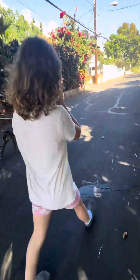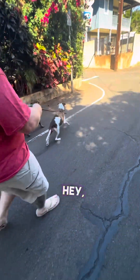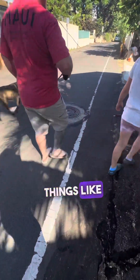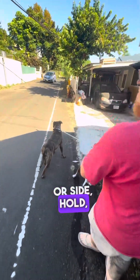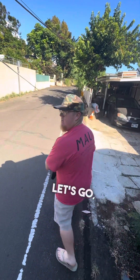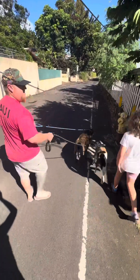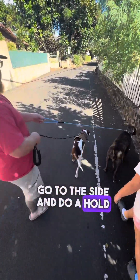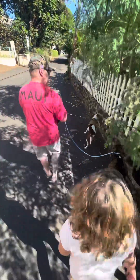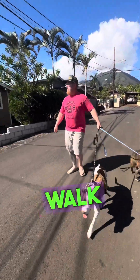Ona responds very well to pressure. Let's go to the right. You can even say things like right, or side, hold, wait, let's go. You can teach them to maneuver around cars — when they see a car, they actually go to the side and do a hold themselves, wait for it to go by, and then you keep going. See that load up? Heel and it lets go. They're starting to click into it after we walk a little bit.